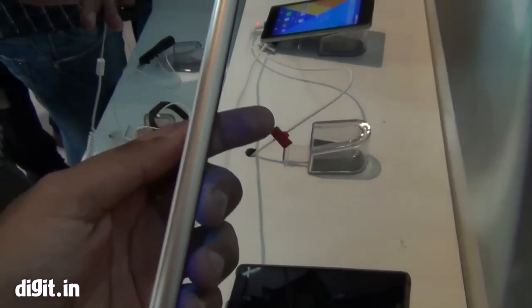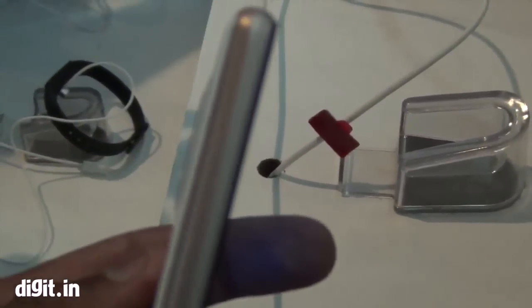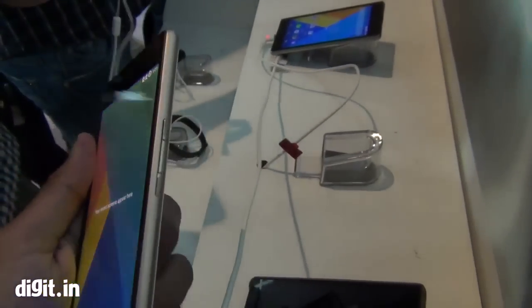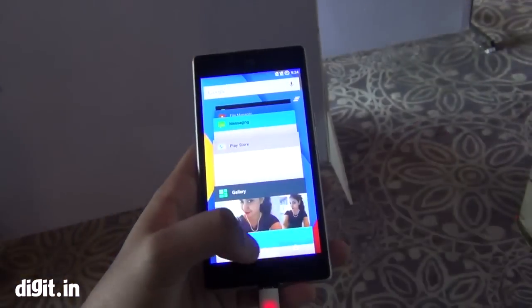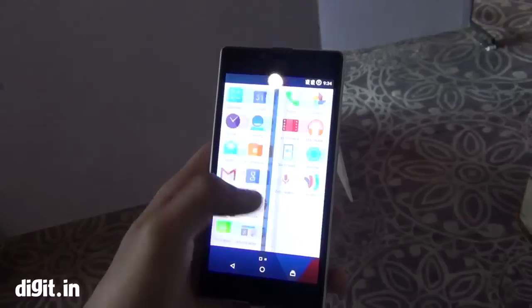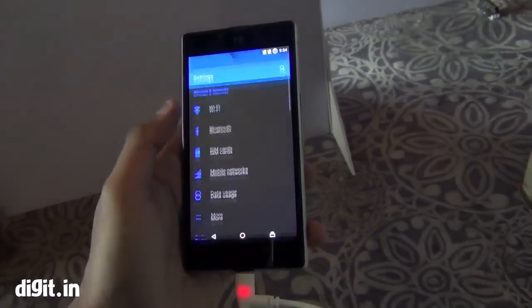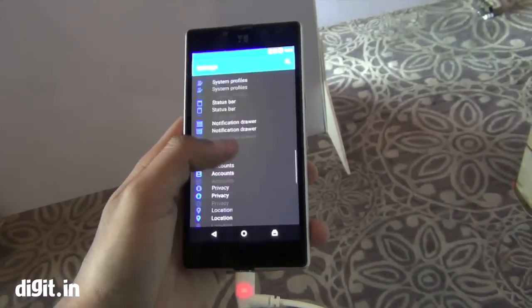The particular thing that makes the Yu Euphoria stand apart from other budget phones is this metal side that you see. It's built on a metal frame — although it has plastic on the front and back overall, on the side there's a metal frame, which is something you won't get in other budget phones.